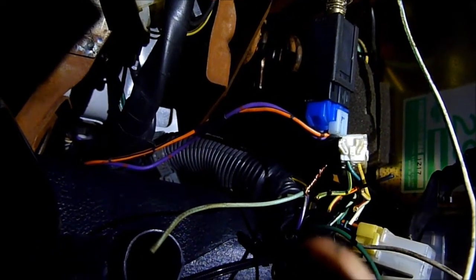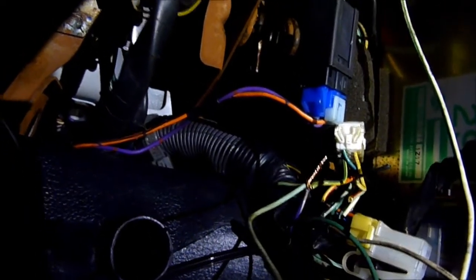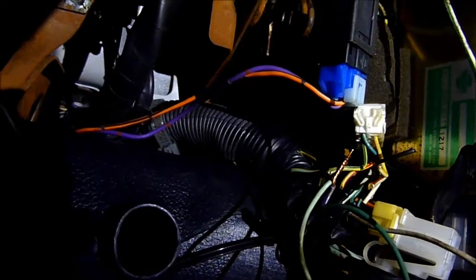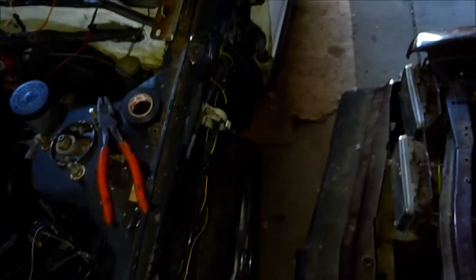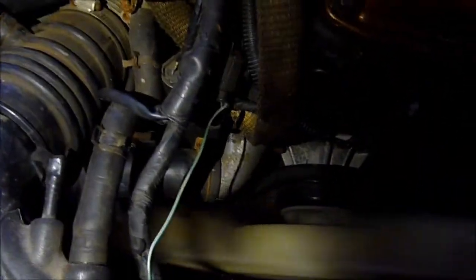Since the purple wire was already cut by the previous owner, I'm assuming he already tried to do what I'm about to do. I twisted the wires together just to test it. I'm going to extend this wire all the way to the temp sensor for the cluster on the engine, then warm the engine up and see if the gauge moves. You can see the wire running all the way through to where that black plug is removed.